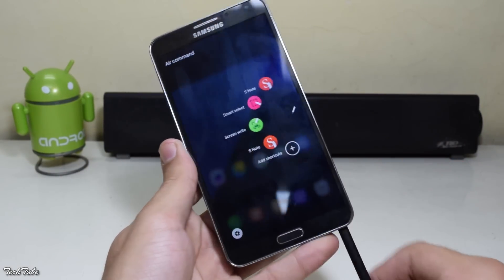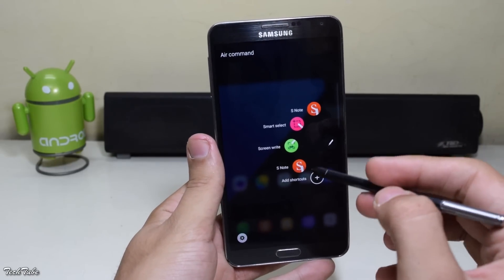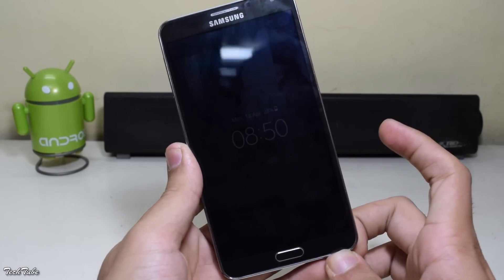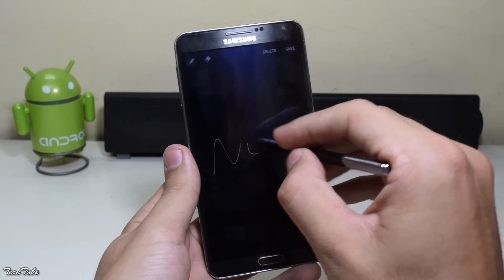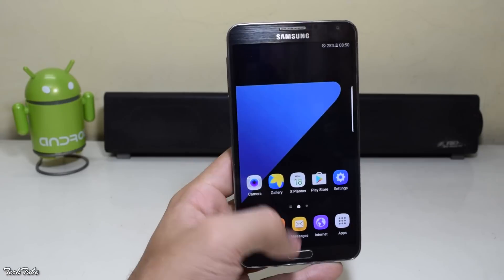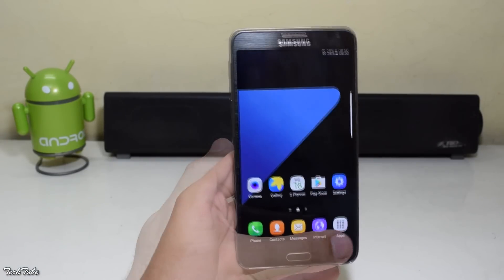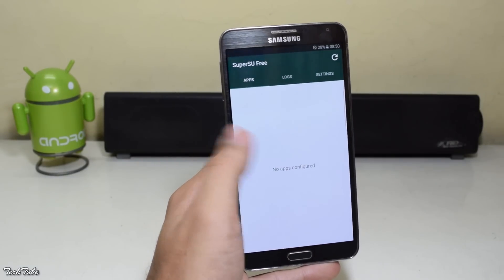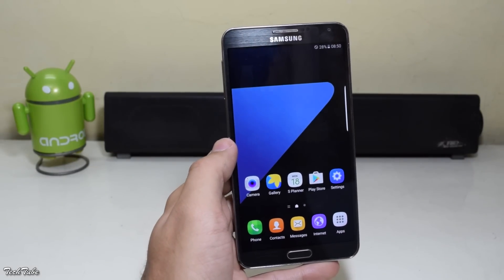Even new Edge screens can be added. The S Pen Air Command window is from the Note 5. The lock screen memo feature also works. You also get the double tap the home button to wake the camera shortcut. And the ROM is pre-rooted as well, so all in all a pretty stable ROM and can be easily used as a daily driver.